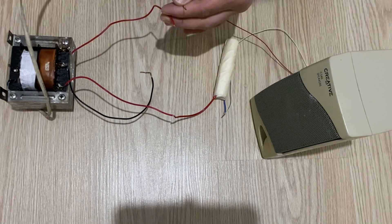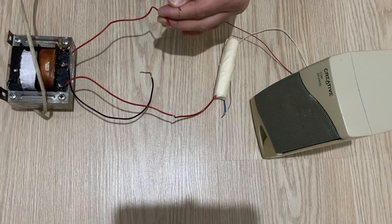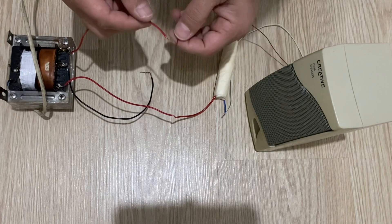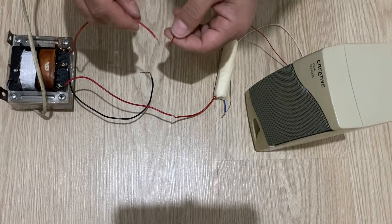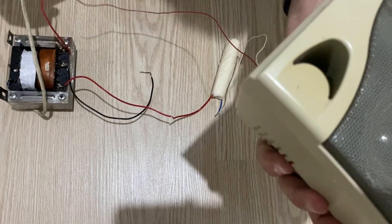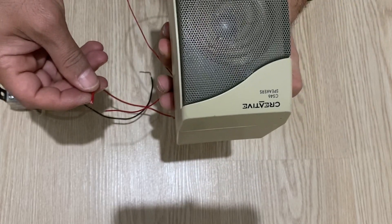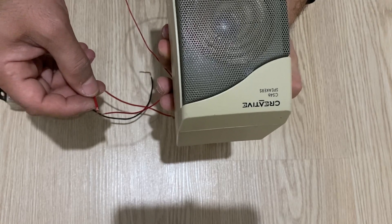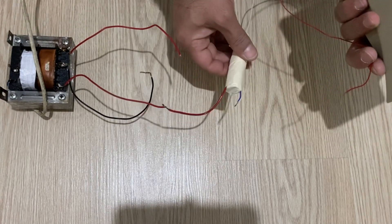Let's turn on the power supply. Just try to hear the voice. Can you hear the voice, my friends? It means that our high voltage capacitor is working very well.